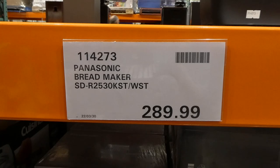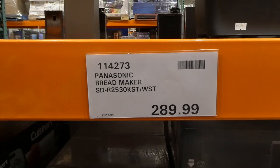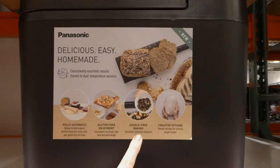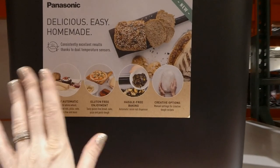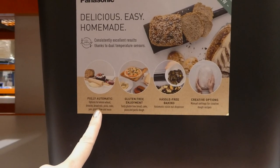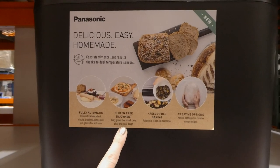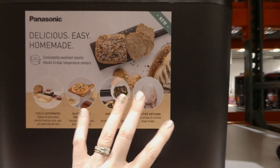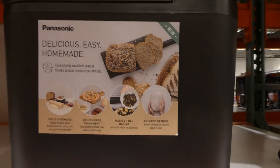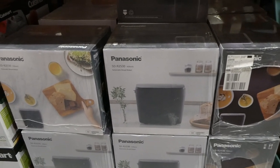If you have a baker in the family, this is a great time to buy them the Panasonic Breadmaker for $290. One thing I really like is the automatic raisin and nut dispenser — you just load seeds and things and it puts them in itself. It's fully automatic with options for whole wheat, brioche, bread mix, pizza, cake, jam, gluten-free, and more. You can also make gluten-free bread, cake, pizza, and pasta dough. There's a manual setting where it makes and proofs the dough so you can then pull it out, shape it, and bake it yourself — a really neat feature.